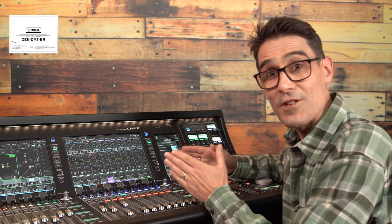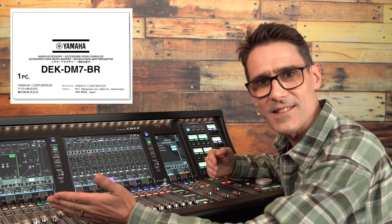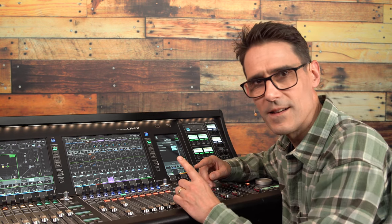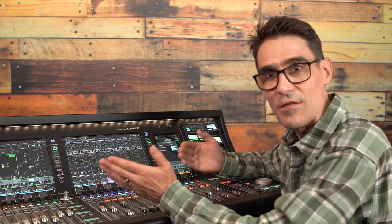Once the broadcast package is installed and activated, let's see what it gives us. Firstly, Mix Minus, also known as Clean Feed or N-1. It allows a mix bus to be quickly set up to provide a copy of the main program mix to send to a remote contributor without them hearing themselves echoing back.